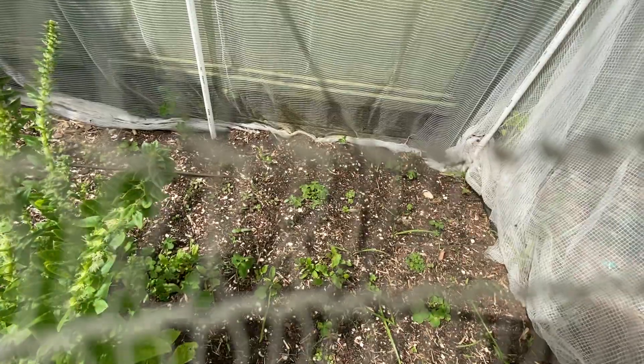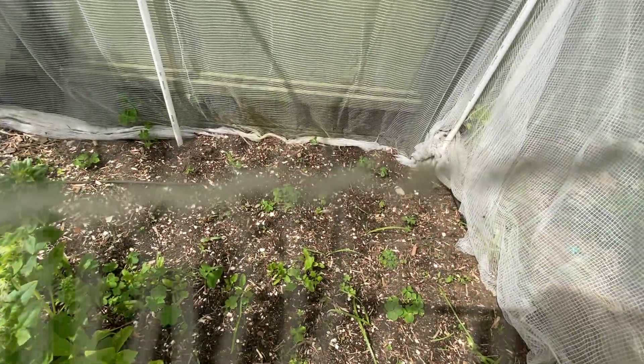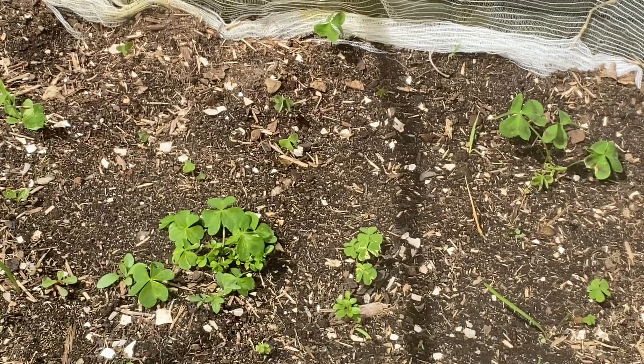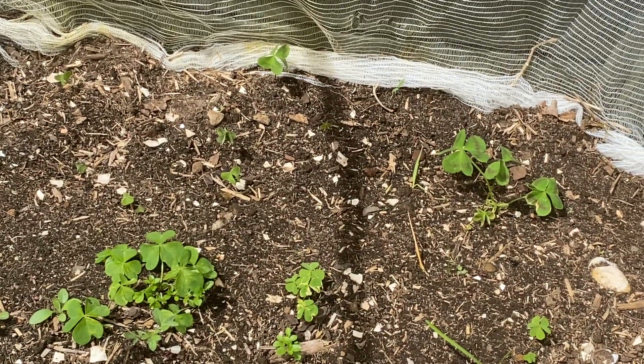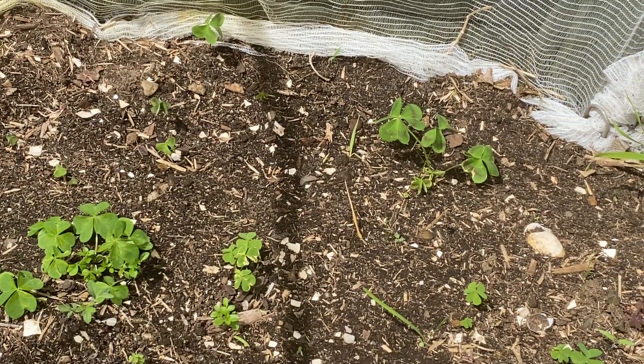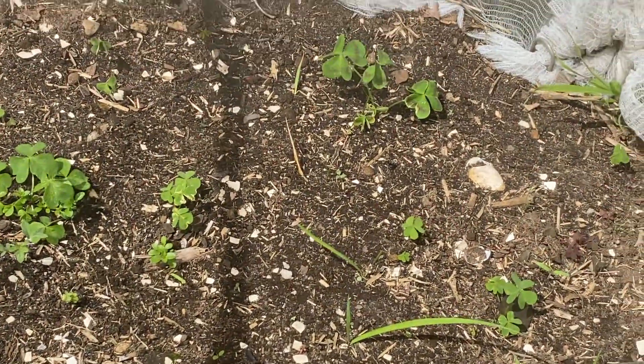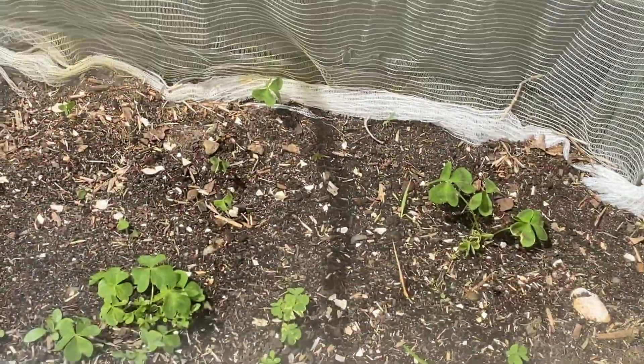There should be leeks - small green little hairy things - but there aren't many. Actually there is one, I think, just in the middle there - it's too small to see, but hopefully they are all growing. I can see three of them, which is a good sign. Maybe they're just taking their time and I need to give them time to grow - be patient. Gardening requires a lot of patience. There should be some parsnip coming up as well but they are not showing yet.